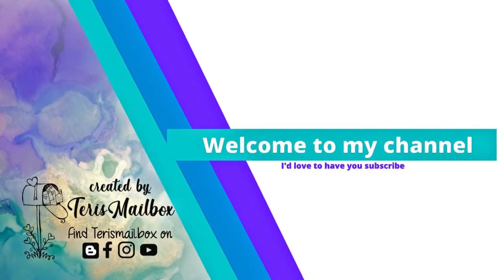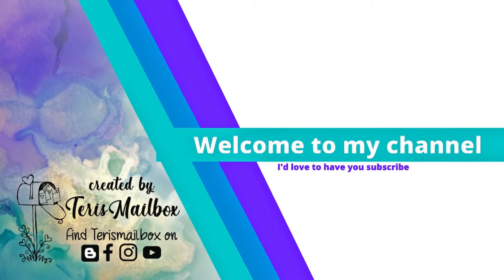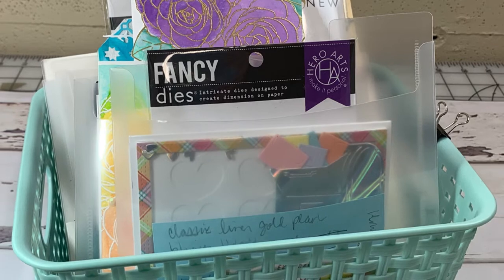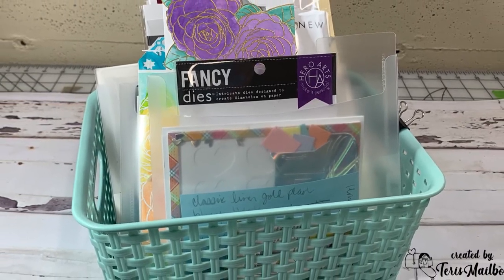Hello crafty friends, it's Terri with Terri's Mailbox. When the red arrow shows up in the lower right corner, I hope you'll think about subscribing to my channel. Today I'm sharing an organization system that I use for my design team and other posts, using Stampin Storage 6x7 inch storage pockets.